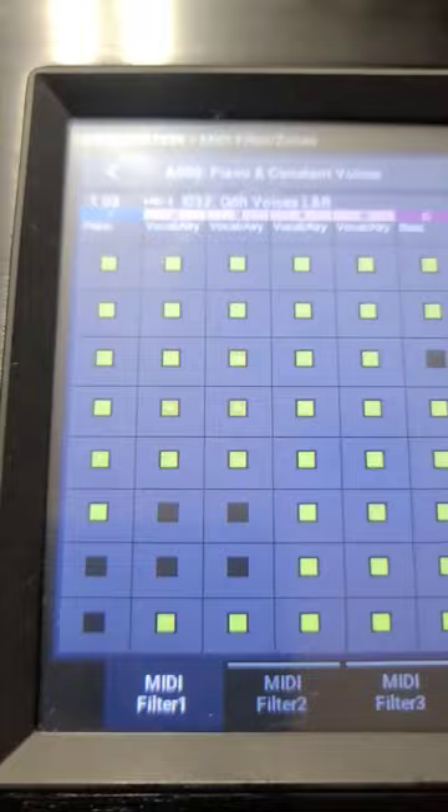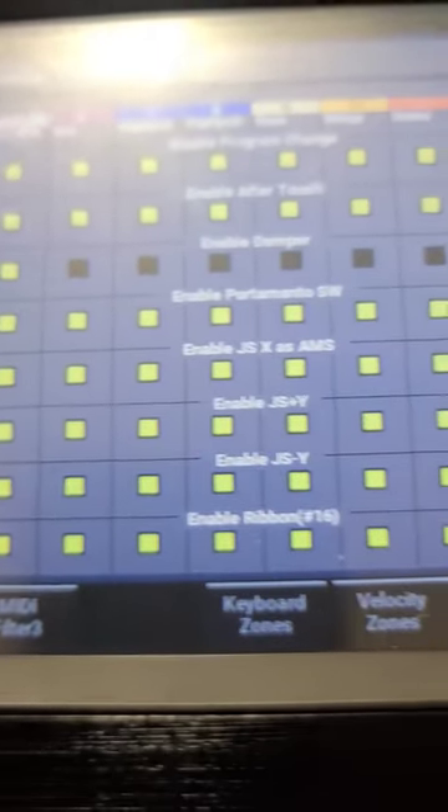All right, so if you're on setless mode, you're going to push combination to get to combination mode. Once in combination mode, you're going to push page. You go into page, you push MIDI filter, and once in MIDI filter, you have three pages worth of filters that can be assigned to various functions within the combi.